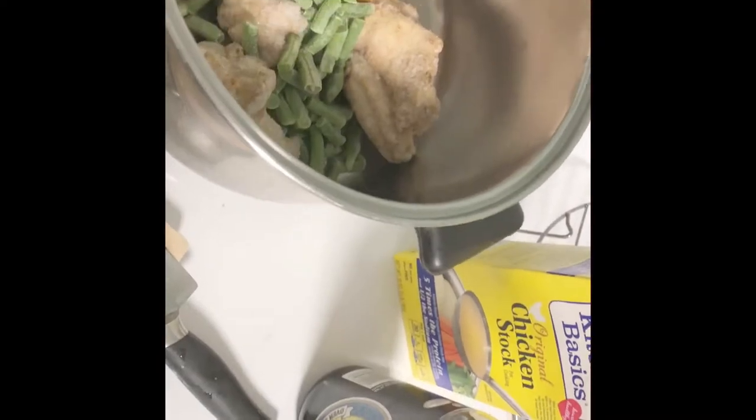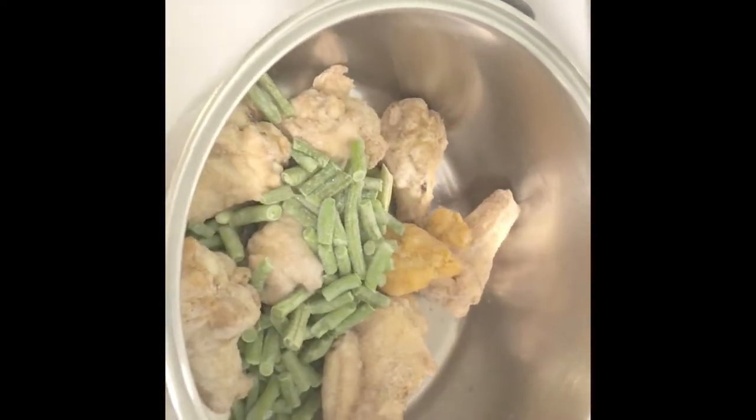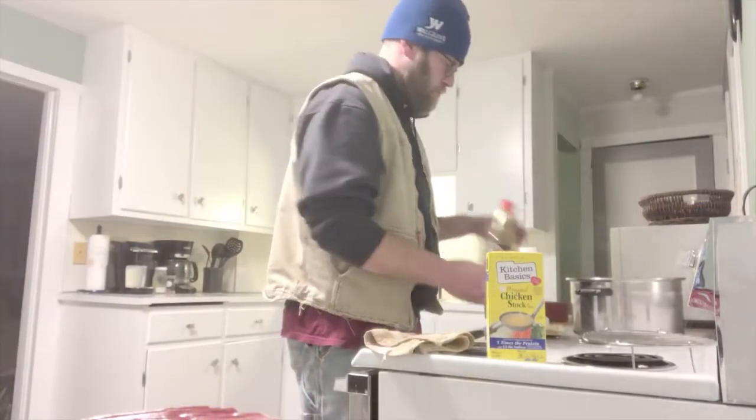Today we're going to make some hot wings — bear hot wings. We've got some wings in here, they're frozen, pre-cooked. Put some green beans in there to make a little side salad.